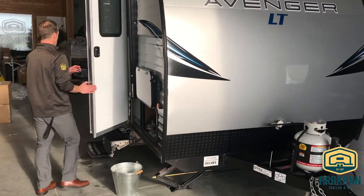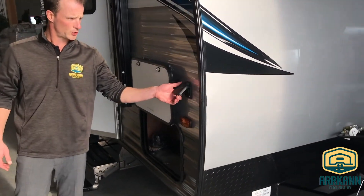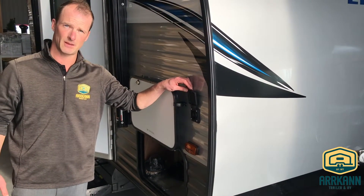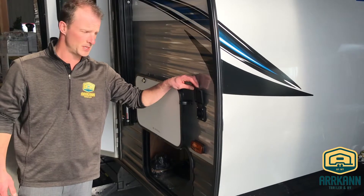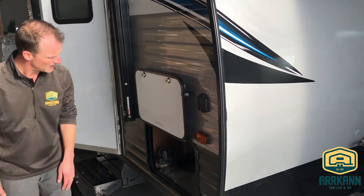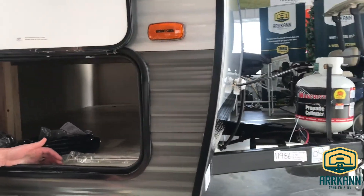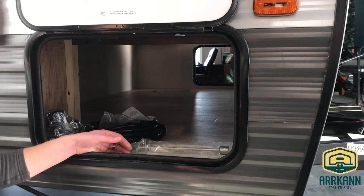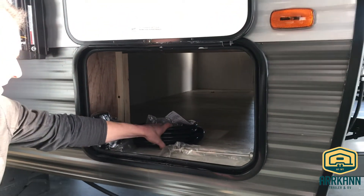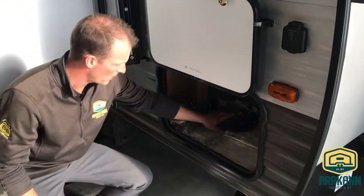Coming around to the side here. There's a solar charger port from Furion — so if you've got a little suitcase solar panel or something like that and you want to trickle charge your batteries, that's where you'll be plugging in. There's a full pass-through all the way to the other side for your chairs, bins, and all that kind of stuff. It also has a detachable power cord with a 30-amp connection.